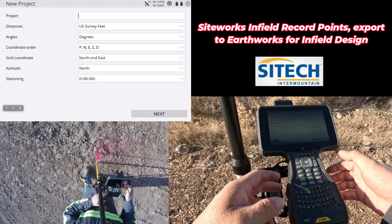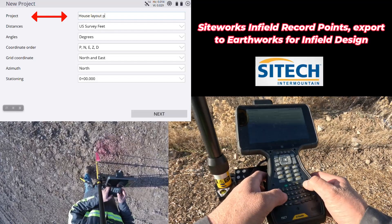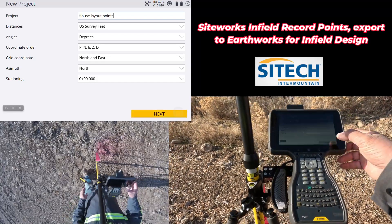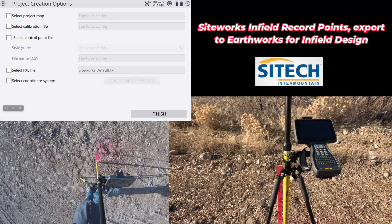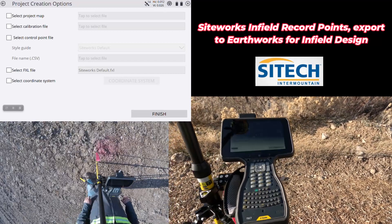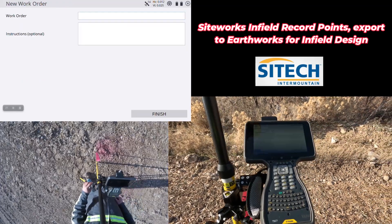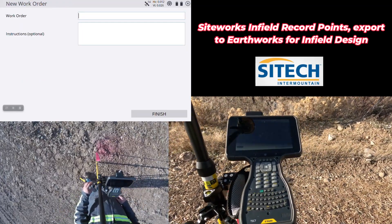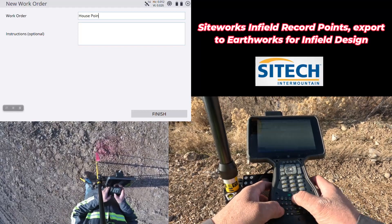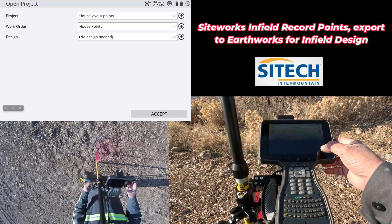We're going to go ahead and start a brand new project. I'm going to call this 'house layout points,' U.S. survey feet, point northing easting. The intent of these videos is to show you how to actually infield design all this if you're not given the CSV file or any information from the engineer but you've got technology. So no control point, nothing here — going to hit finish. I'm going to give it a work order, so we'll call this 'house points,' then finish. I do not have a design, so it's just project house points for a work order. Hit accept.